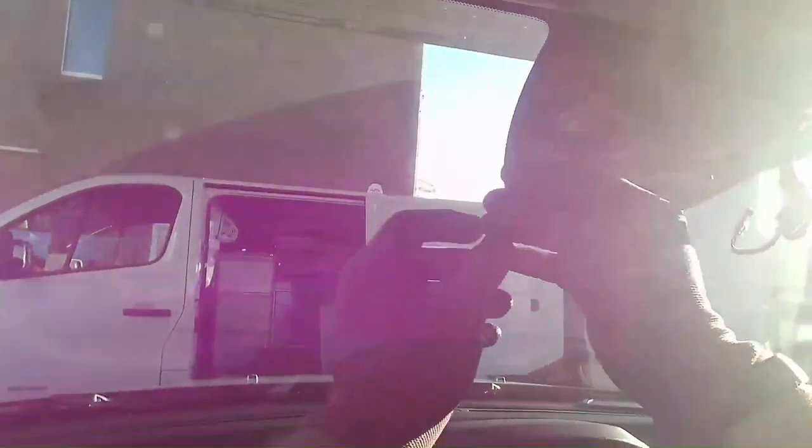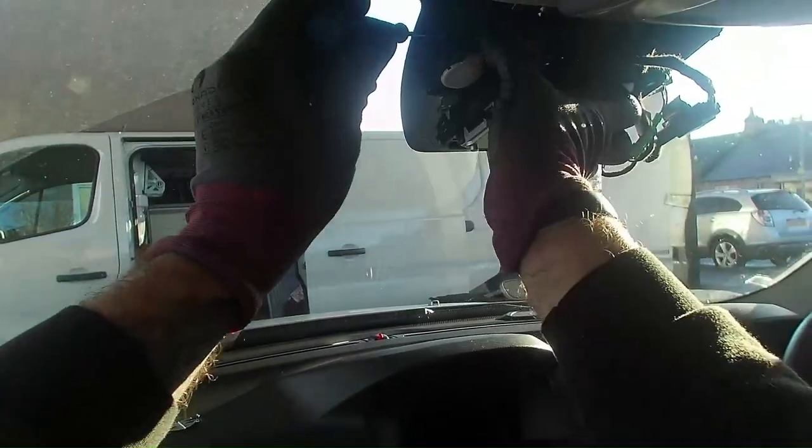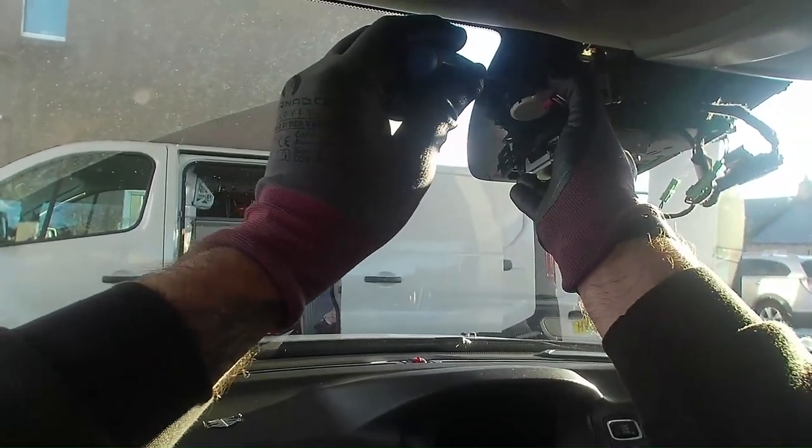This is the rain sensor. All I've got to do here is just disconnect this rain sensor. Just get a little terminal screwdriver around here and just pop that off like that. I'm going to apply a bit of heat onto that to try and save the gel pad.